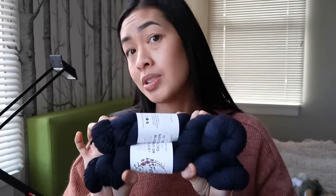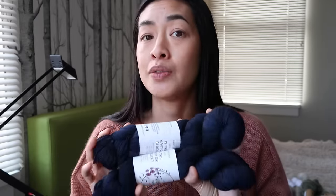So Camisole Number Four is what those skeins are destined to become. I'd like to already be working in the round by the time I go on vacation, just to make it easy to jump in and out of the project. That is the first camisole I would like to have ready for summer.